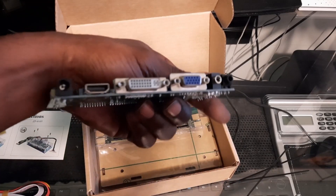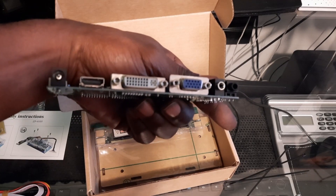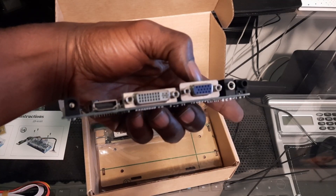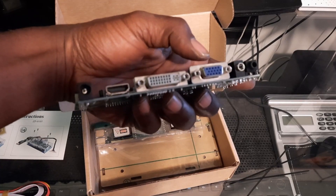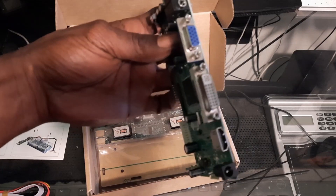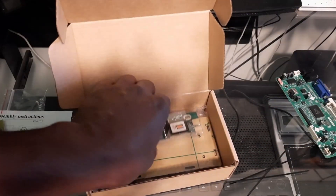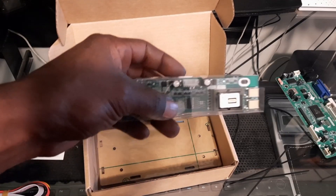Let's go ahead and pop this out of the box. This is going to be the actual board where everything is going to plug into. So this is going to give you your HDMI, DVI, your PC input, your power supply, your audio in and your audio out. So this is going to be your main board right here — it's the main piece you're going to need for your Arcade1Up.